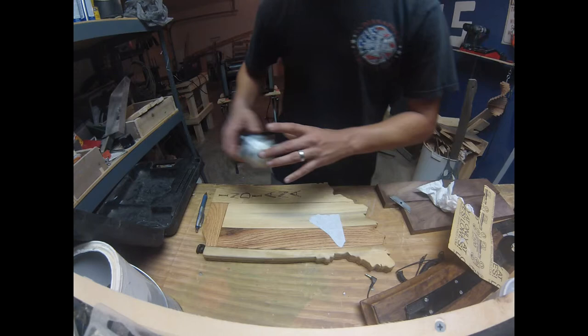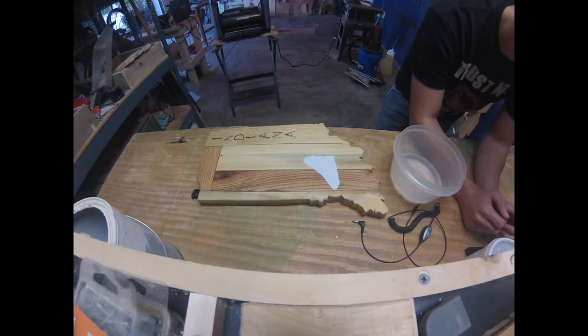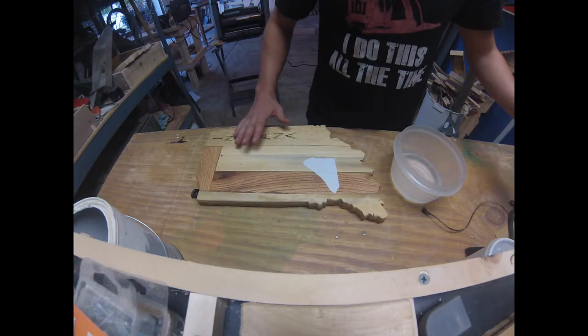Once you've got it on there, you have to wait a couple of hours — I'd say at least eight hours for it to dry. Alright guys, it has been overnight, more than eight hours, more than twelve hours.